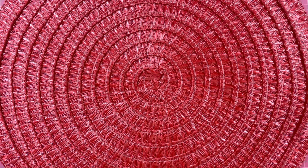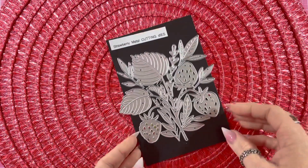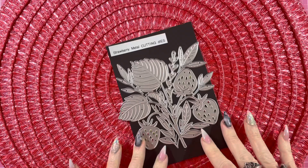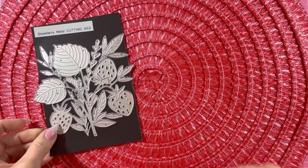Hello everyone, it's Gigi, and I have my last projects to share from Cocoa Rosa. The first one I want to share, I used this die called the Strawberry Metal Cutting Die. It is so beautiful, especially once it's die cut. So let me show you what I made using it.